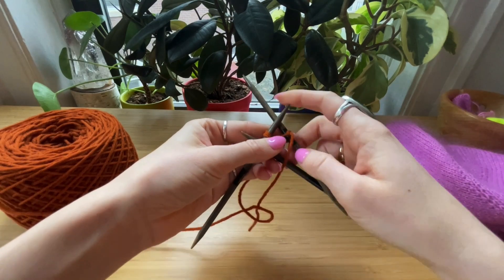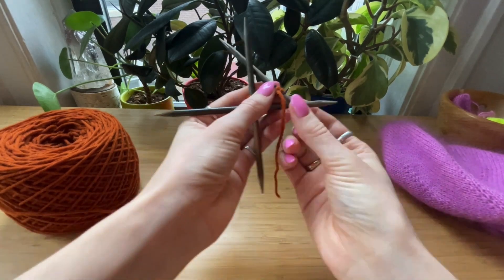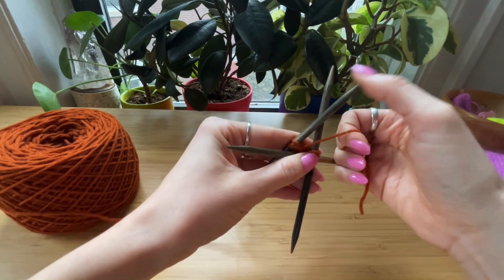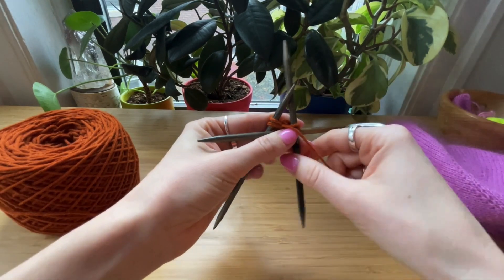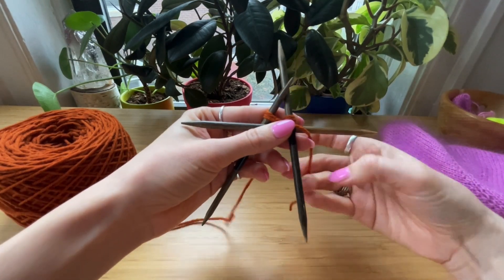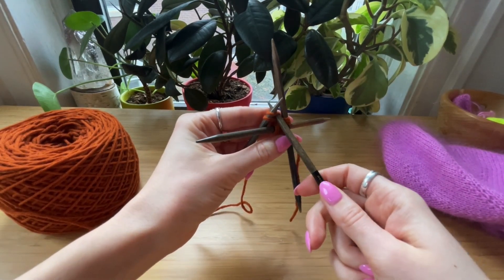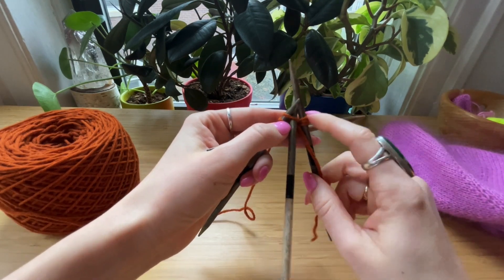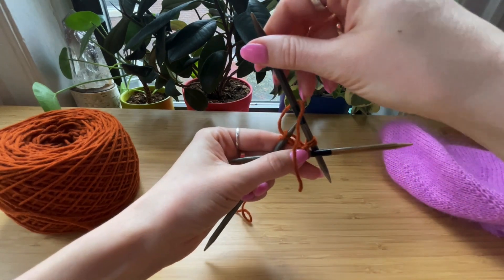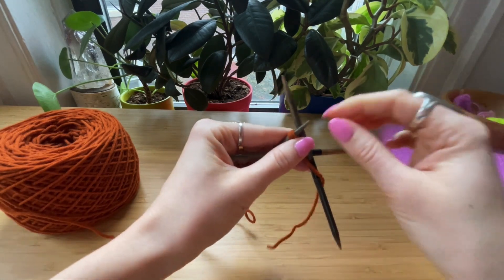It is a little clumsy at first, so be kind to yourself and just do the best you can. We have our tail here on this needle, which is our first stitch, and after you work a couple of rows you'll want to keep giving the tail a tug to close it up. The main thing is to make sure your needles are not getting twisted, so just take your time on this first establishing row.